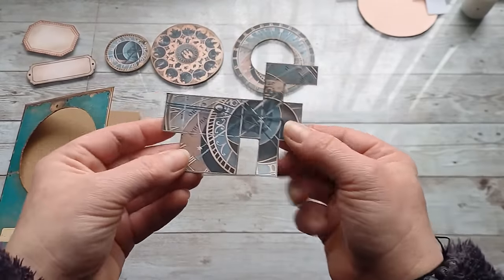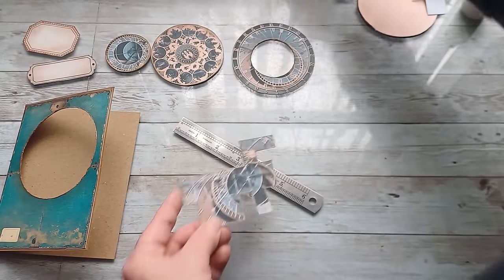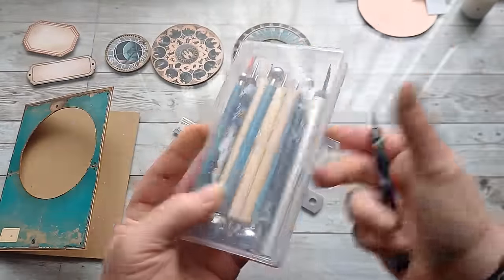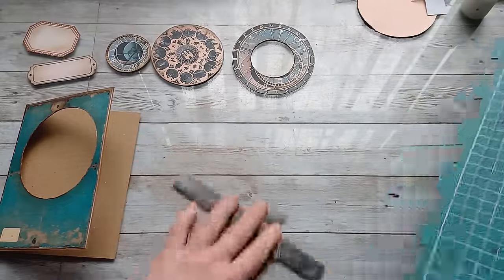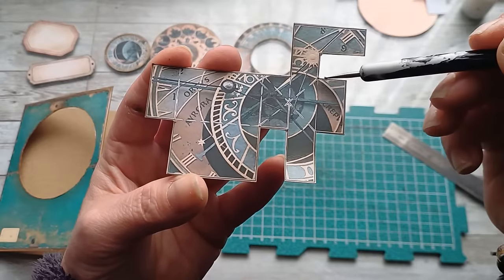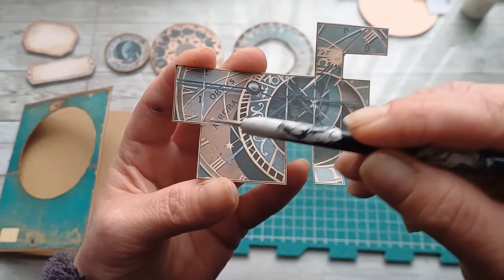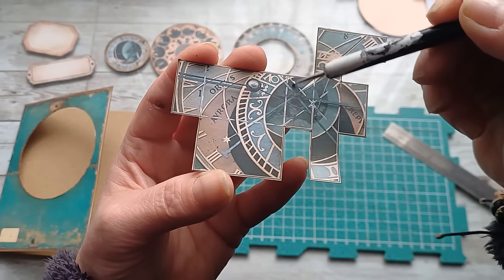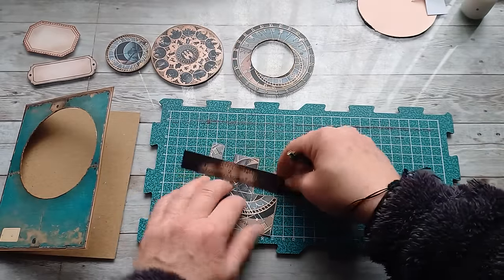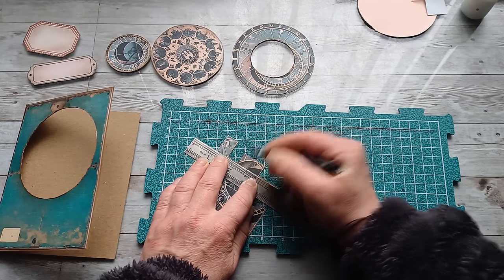Now I have prepared my pieces and I'm going to move to this moving part — this is the most important part of all of this. I'm going to get my ruler and scoring tool. I have some ballpoint pens here so I'm going to grab one of those. There are small lines: one line here, another one here, here, here, here, and then we have a cross right here.